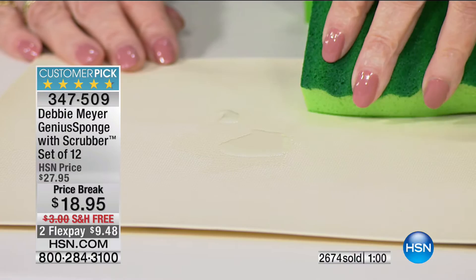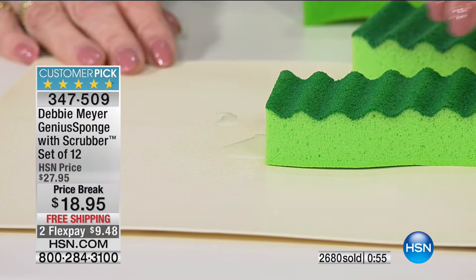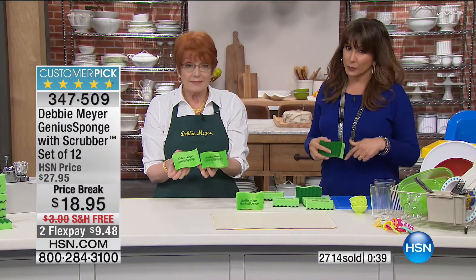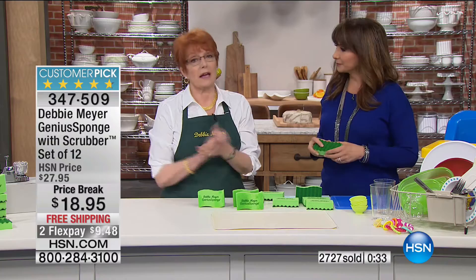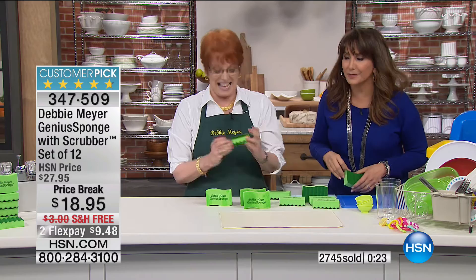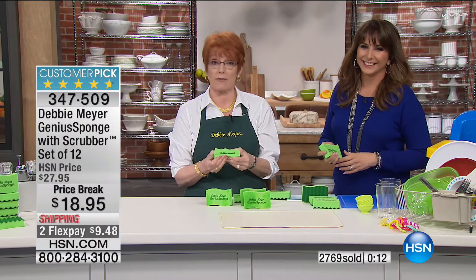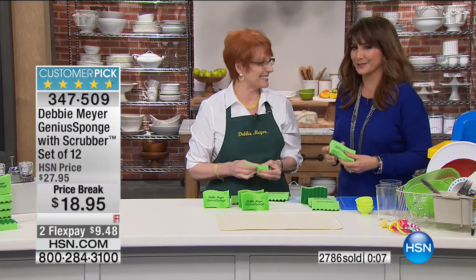Over 650 perfect five-star reviews on HSN.com. It's $18.95, or two monthly payments of $9.48, with free shipping and handling. New year, healthier you, easier on you, proudly made in America. You can put it to the test for 30 days or restock at this great price. Debbie gave these away as stocking stuffers — the whole family loved them. Healthy and happy new year to everybody, and keep the inventions coming. Lots of new items are coming this year!